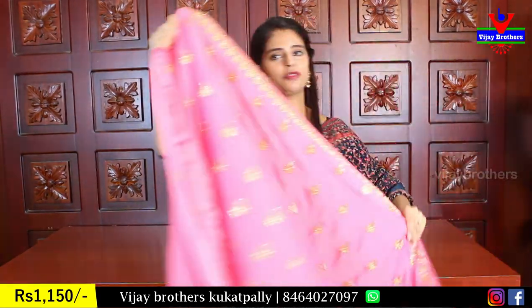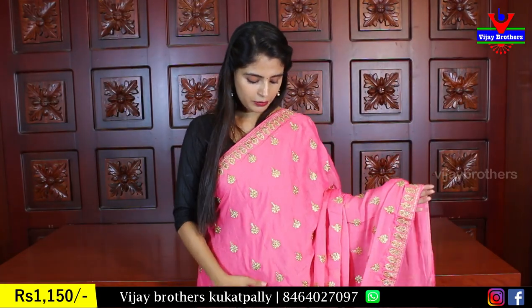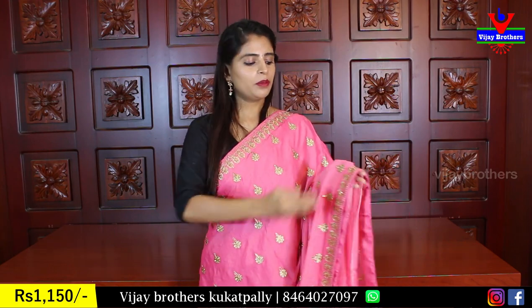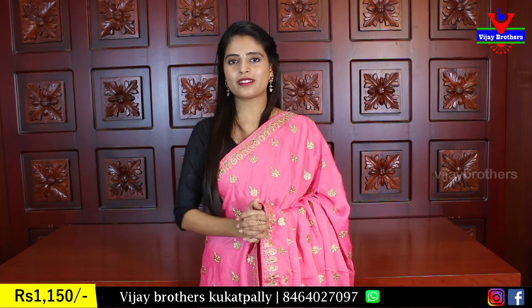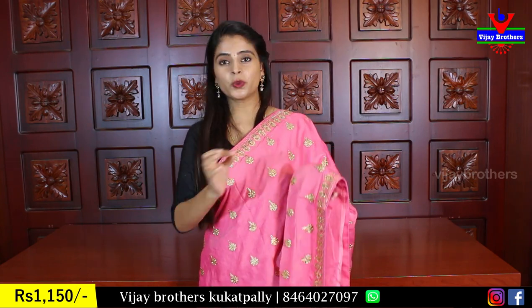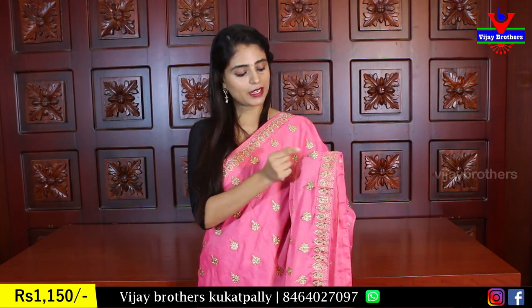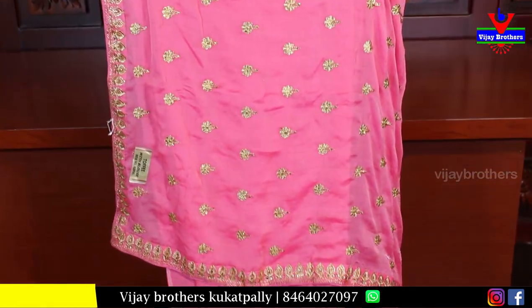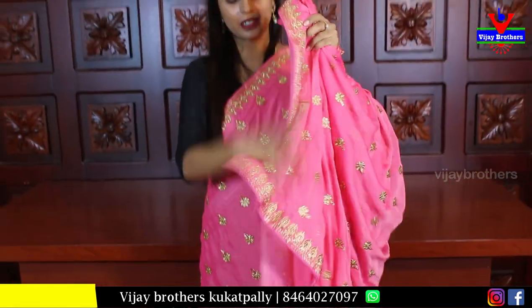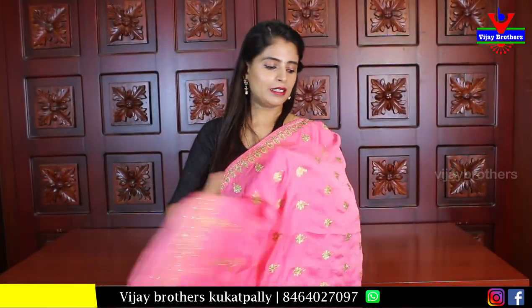A beautiful pinkish color — a very good feminine pink color. Both sides borders have florals and golden florals. The flower pattern has very neat threadwork. Very good color with beautiful diamond crystals. The same pattern — three sides border and a self plain blouse. Same price ₹1150.